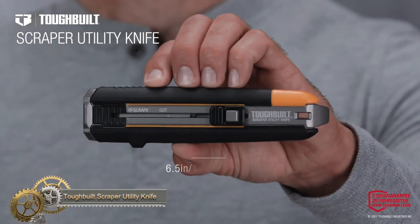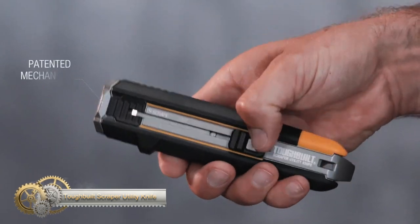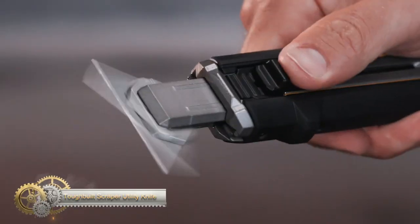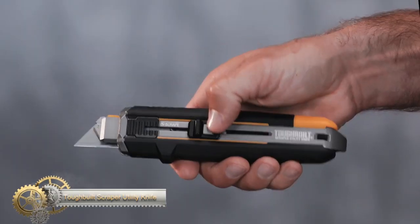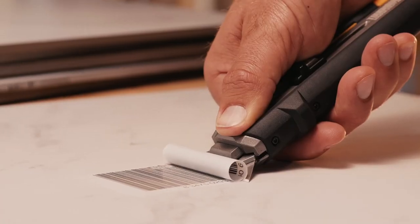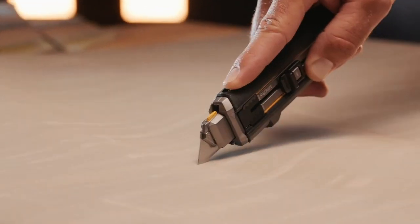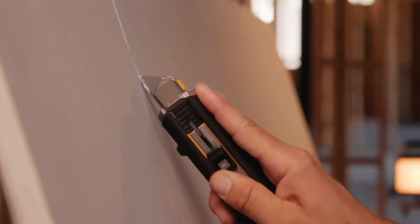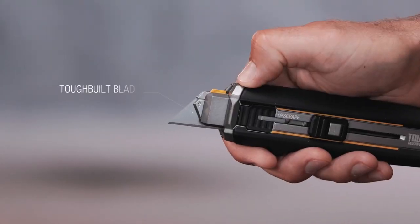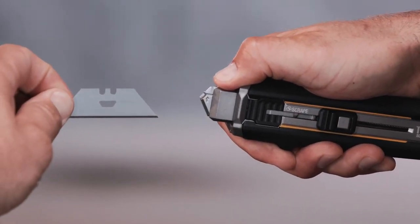The Tough Built Scraper Utility Knife is a two-in-one tool that combines a utility knife and a scraper, making it the ultimate tool for professional craftsmen. Its patented mechanism allows for easy switching between modes, and the universal blades can be changed with a simple push button. This versatile tool is compatible with almost all other utility knives and is perfect for removing paint, putty, labels, or adhesive.